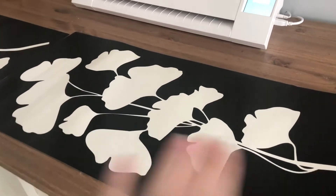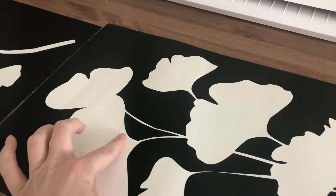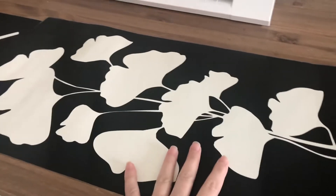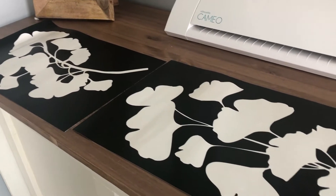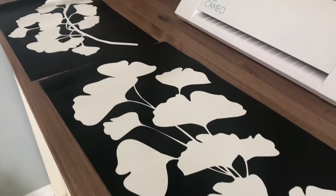I just did all the weeding, which is taking out the parts that you don't need on your vinyl sheet. I'm using this as a stencil, so I had to take out the leaves. And I am so super excited to get these on the panels and up in the bathroom.